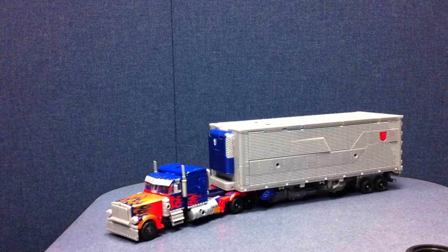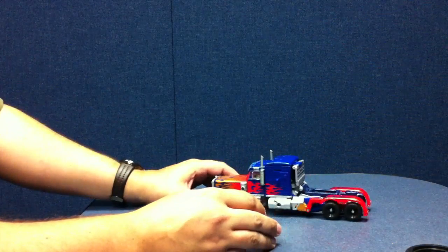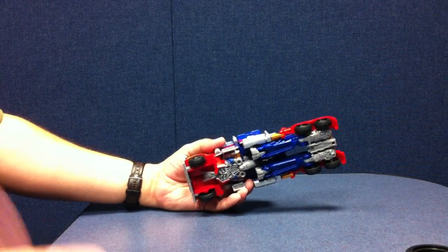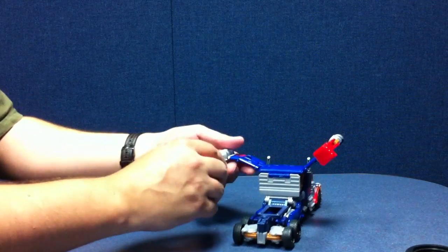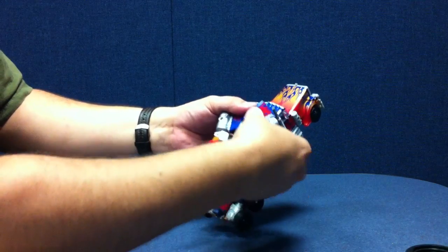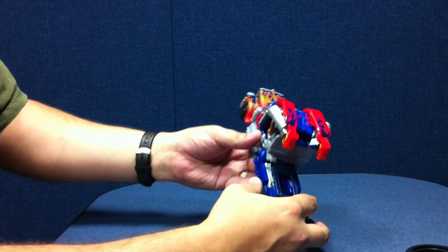On to the robot mode. Let's go ahead and set the trailer to the side while we show off the transformation on Prime himself. A very different transformation than we're used to seeing with Prime. You just want to pop these off and pull these whole panels up to the side. Then fold these up — there's a little tab here that plugs right into the top of the truck. Flip that in and peg it in as well. That gap is going to be a connection point for his armor.